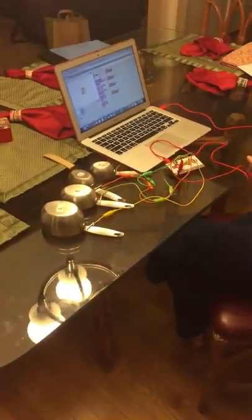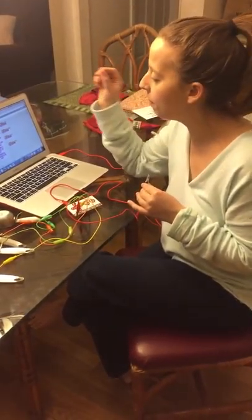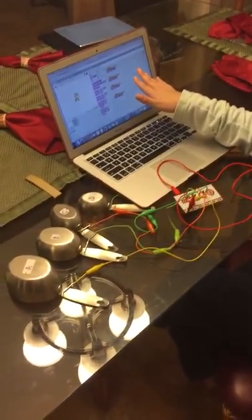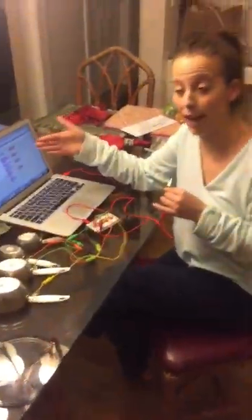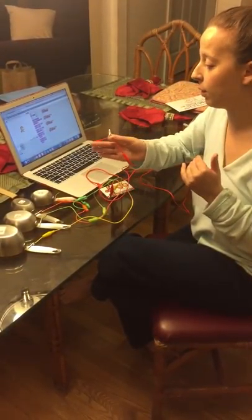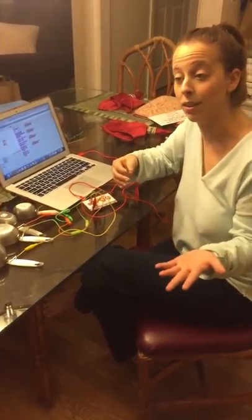The catch is whichever group gets the question correct first wins. I programmed three voices — good job, nice try, and try again — and one of the recordings on Scratch.com has a clapping noise, so I recorded my own clapping to indicate the correct answer. A is the correct choice, so whichever group I can hear the clapping sound from first obviously wins.